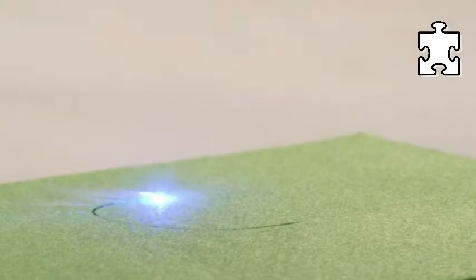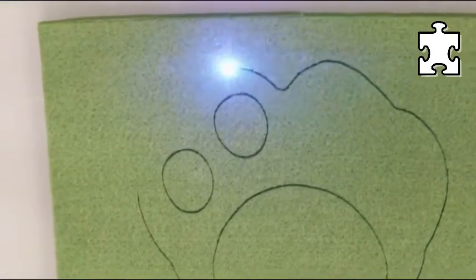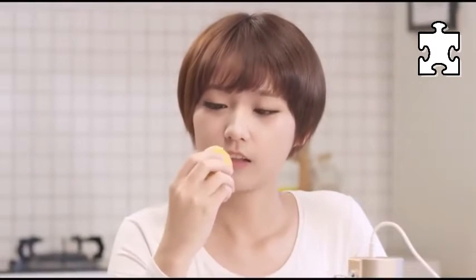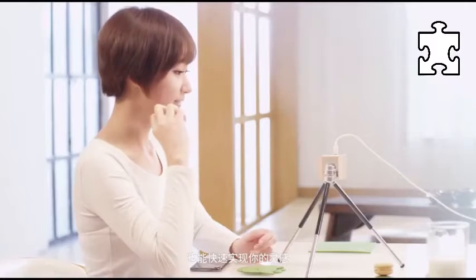You might ask if the engraver works with other materials. We've tested a lot — really a lot of materials. The engravings are just great, really detailed. The Pro version can even handle plywood, which was something really difficult for the first generation.